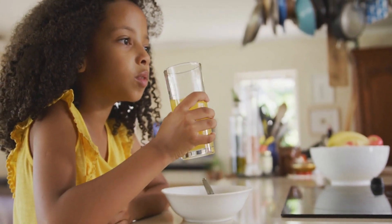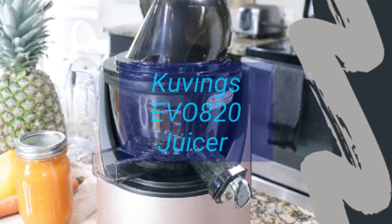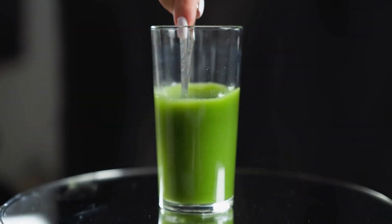Hey everyone, and welcome back to my channel. Today, we're diving into the world of juicing with a review of the Kuvings EVO 820 Whole Slow Juicer. This powerhouse promises maximum nutrient and flavor extraction, but is it worth the hype? Let's find out.